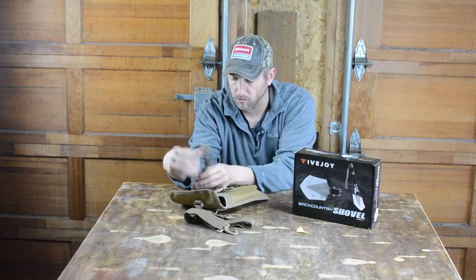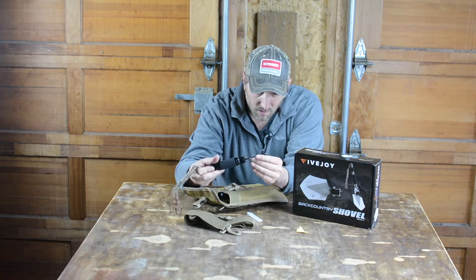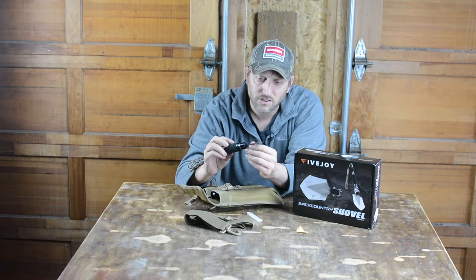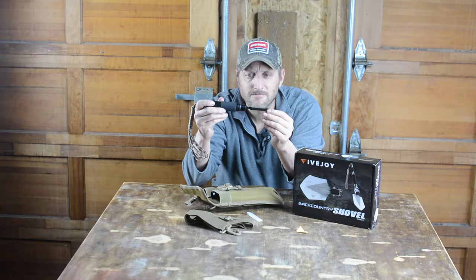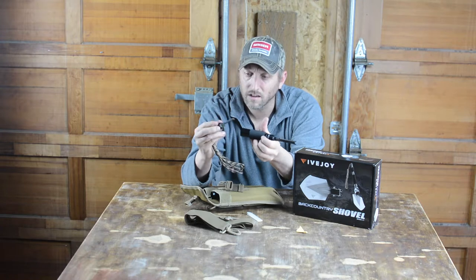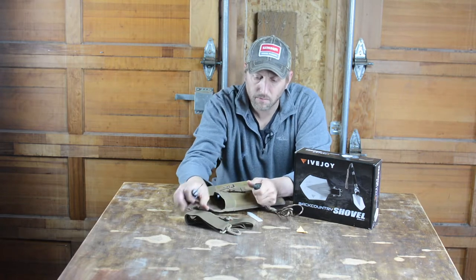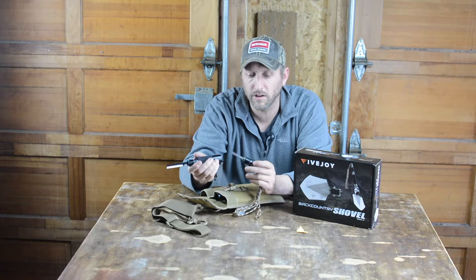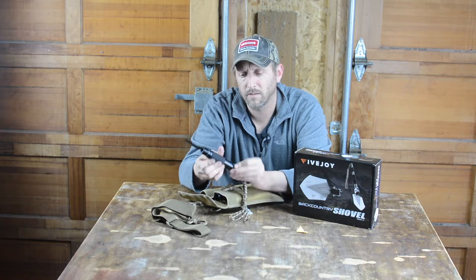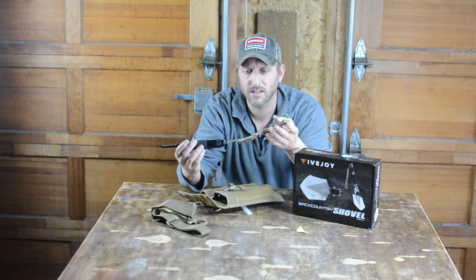First thing I'm introduced to is some paracord and the survival knife. The knife — it's not very sharp. It's got a little double-serrated saw on it. Opening up the back, there's a fire striker — yep, that works. Probably dumb to do that in the garage. It's got a little o-ring to maintain its watertight integrity, a soft cushion, and some paracord, which never hurts to have.